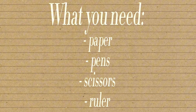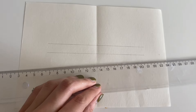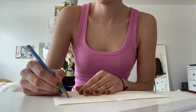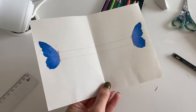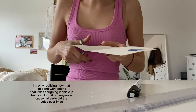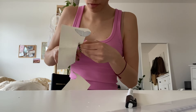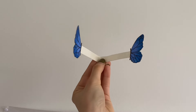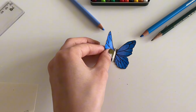This DIY has been on my list for so long — I saw it so many times on TikTok but never made it until now. It's a butterfly bookmark. If you remember me from about two years ago when I did my room makeover, you know I was obsessed with butterflies and the cottagecore aesthetic. This is kind of a throwback to my old self. I've been getting back into reading — I love fantasy romance books especially — and I feel like this butterfly bookmark fits perfectly for those types of books.